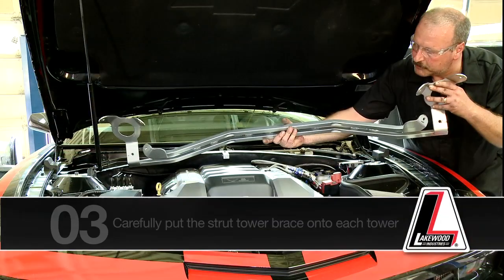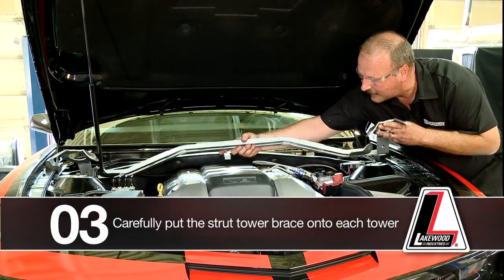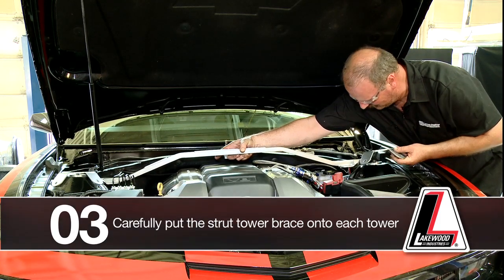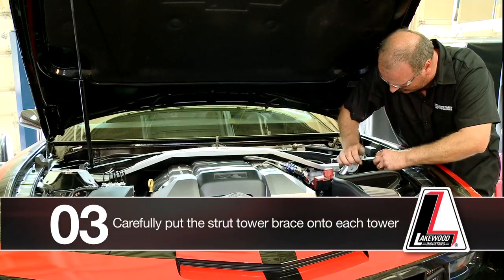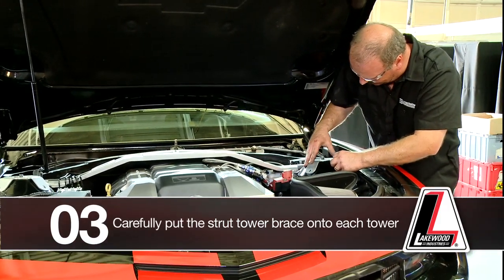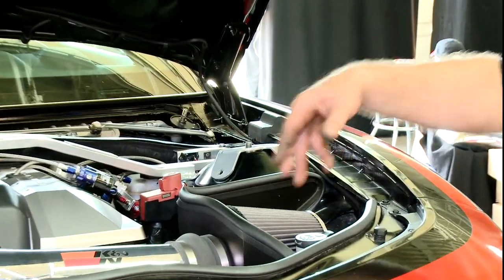Carefully place the strut tower brace onto each tower, making sure that the centering disc is in the inner bore of the top of the strut tower bracket.